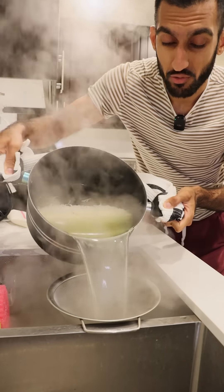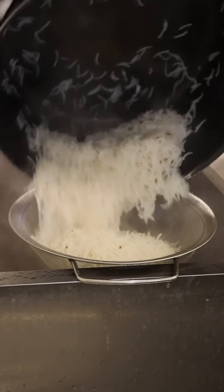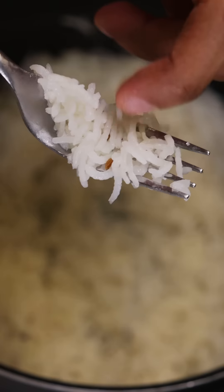You gotta drain your rice, but only if you want a nice fluffy rice at the end. There are a few different ways you can cook your rice, but I find the draining method gives you a nice fluffy product.